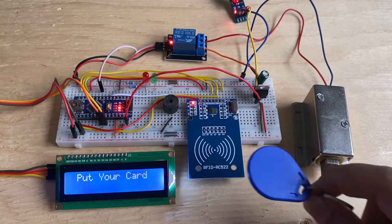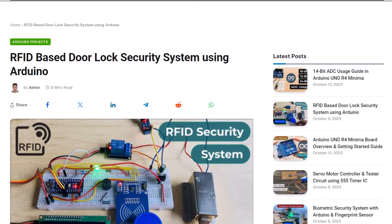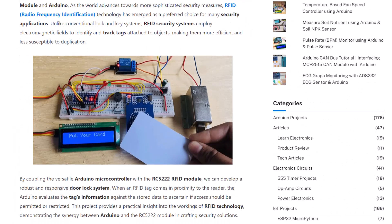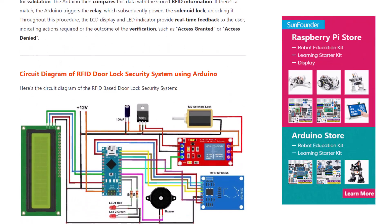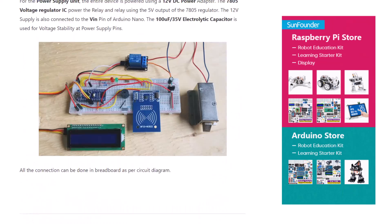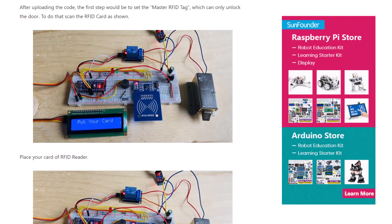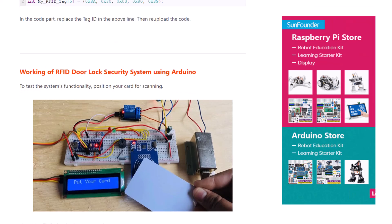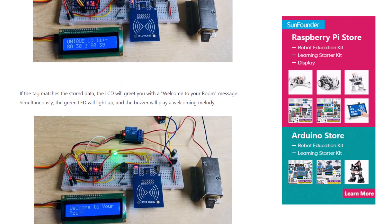That's the basic demonstration of how this project works. The complete details of this project — including the diagram, circuit, schematics, codes, explanation, and block diagram — are provided in the article. You can go through the article and comment down in case you have any questions. Thank you so much for watching. See you in the next video.